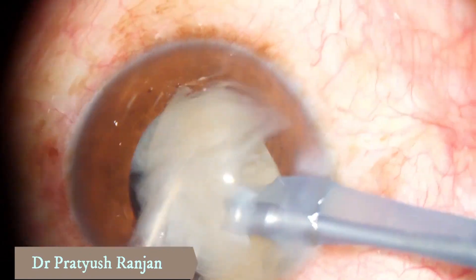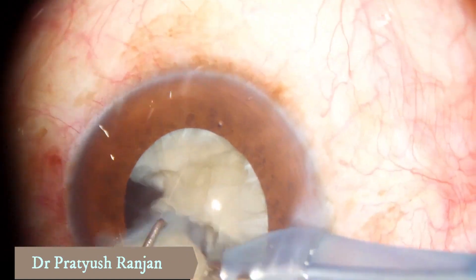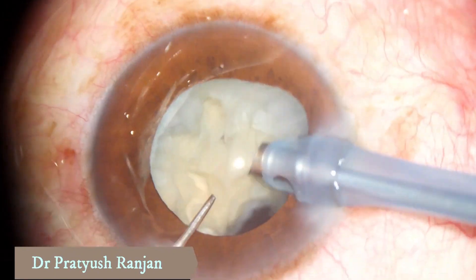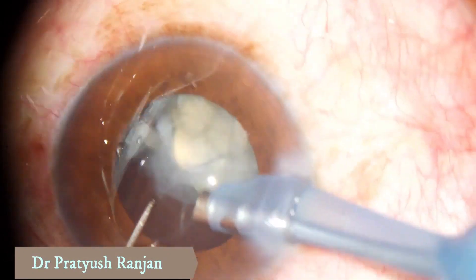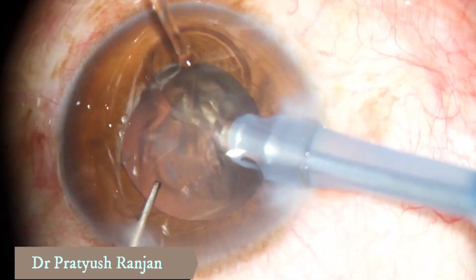Then you push them into the bag again to start the emulsification process, which ideally should take place in the bag. Sometimes it's not possible because the pieces are big and they don't go easily. So that's how a hard white cataract is sculpted and emulsified like this.